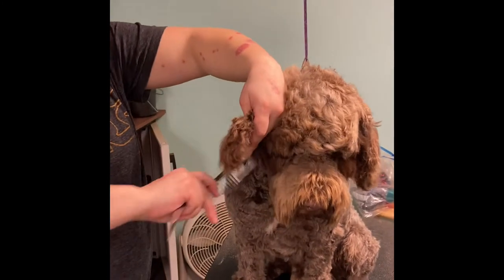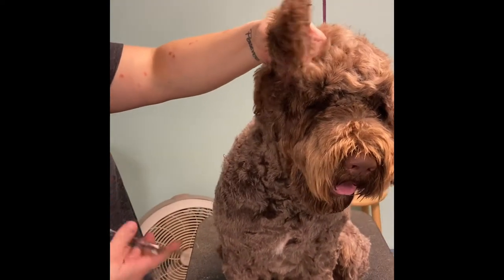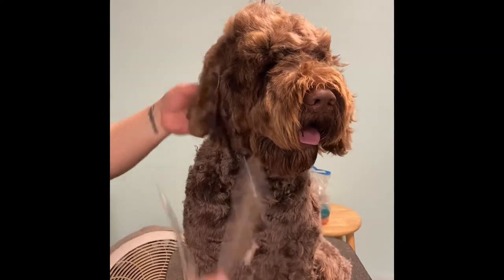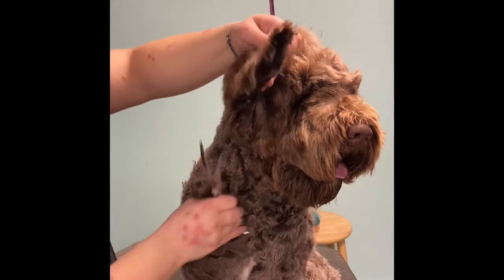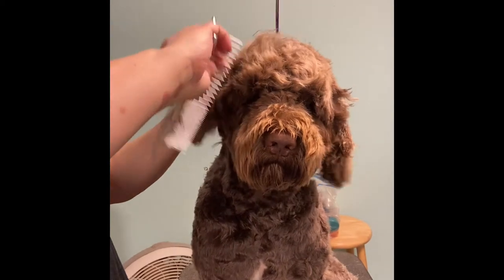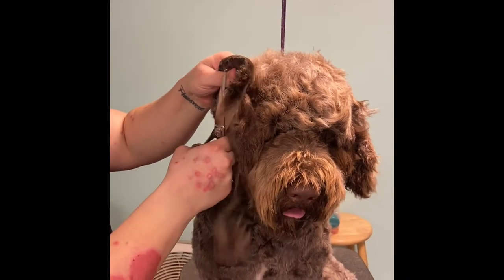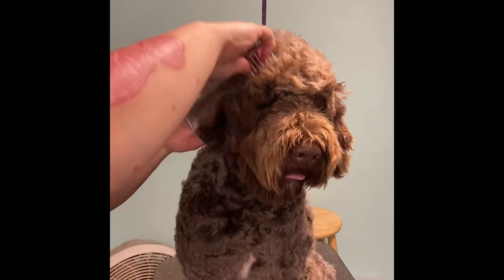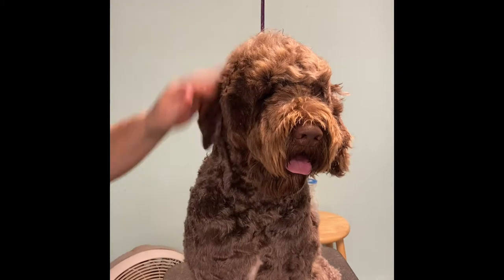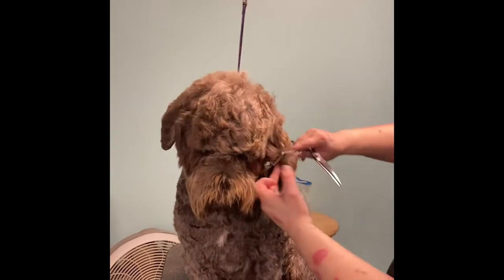Next I'm going to use my scissors and use my fingers as a guide to find the edge of the ear so that I don't actually cut the leather. I take that hair, brush it to the outside of the ear, and get rid of all those stragglers. Then I do the same on the other side — I flip the ear up so I can see where the leather is, go right around that side, and brush it to one side. Make sure you get all those long pieces. Already you can see how much wider his head is looking, and you repeat on the other side.